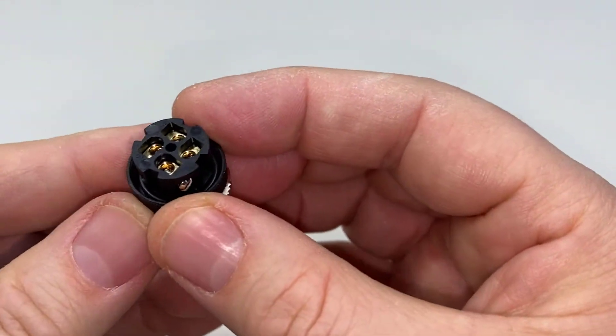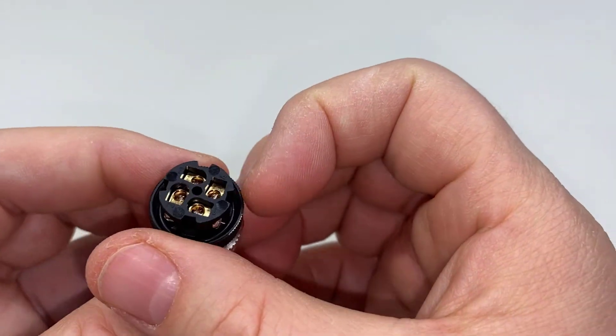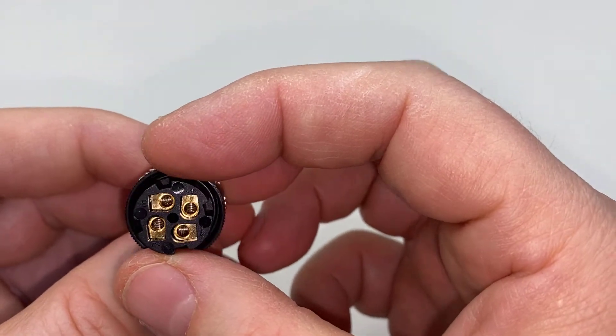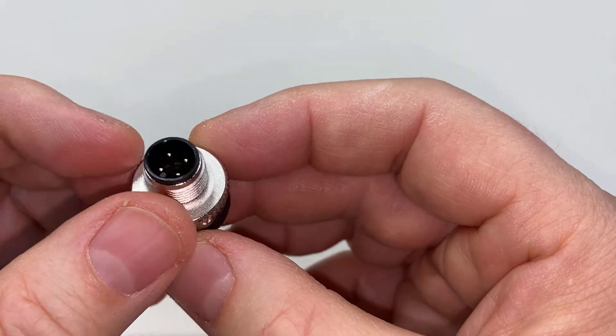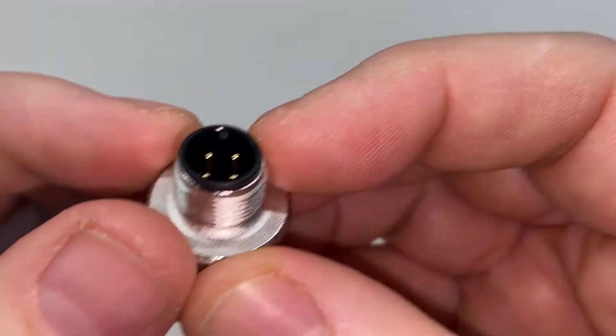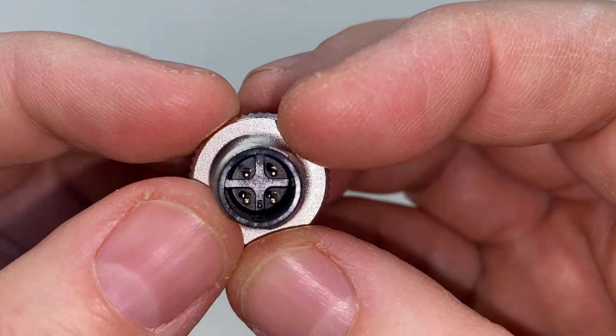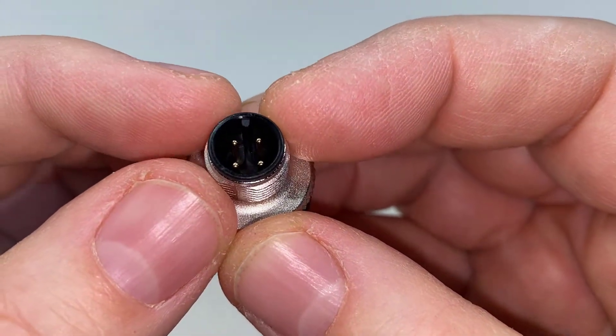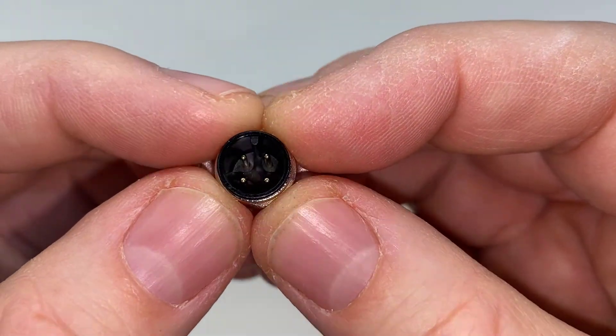Now we need to find pins one, two, three, and four, which is fun because these numbers are really tiny. One thing you can see is that there is a key. The way the key works is that one and two are next to the key, and three and four are across from the key. Keep that in mind for pins three and four, because we're going to come back to that later in the video.